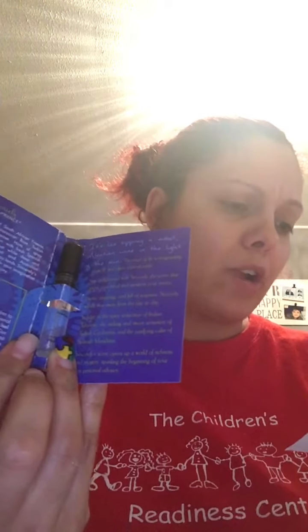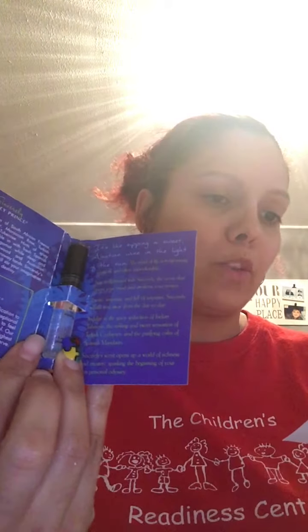Next we have a perfume sampler set — Sincerely and Hello — from Harvey Prince. Hello is refreshing with notes of Meyer lemon, grapefruit, and verbena. Sincerely has hints of cloves, sandalwood, Moroccan rose, and African fuchsia. Both are trial size for $7.